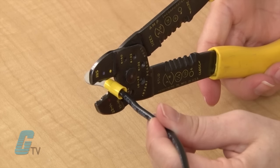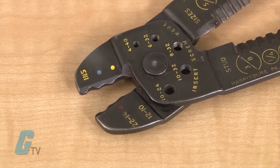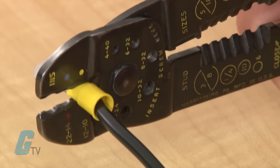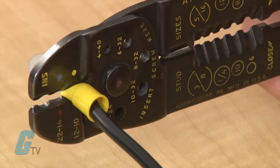Then insert the wire and terminal into the crimper. If your crimping tool features colored markings, match the insulation with the color on your crimping tool. If the crimping tool does not have colored markings, you will want to use the gauge markings on the side of the tool. Then squeeze the tool with considerable force.